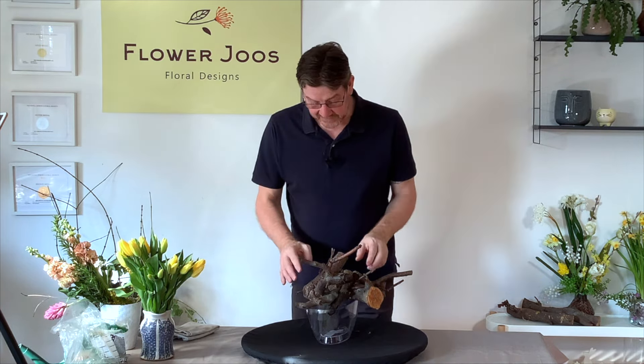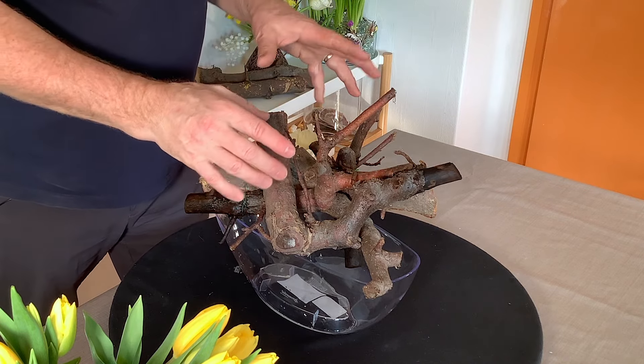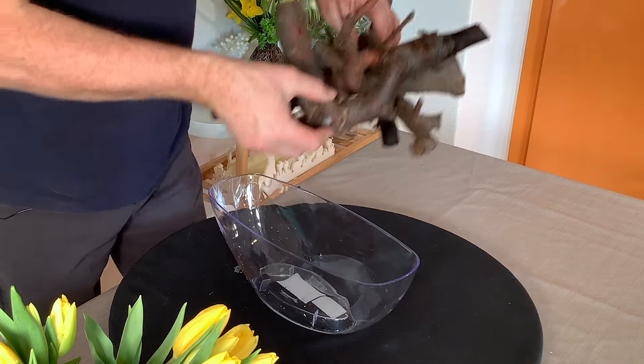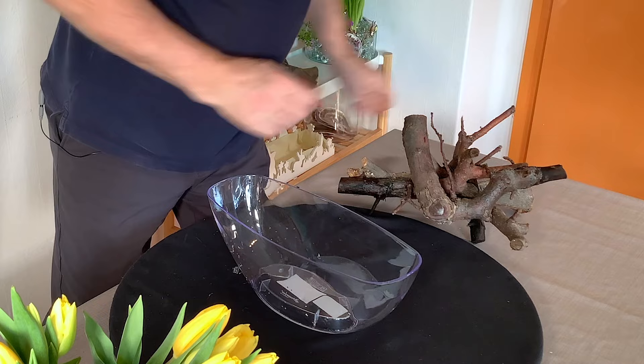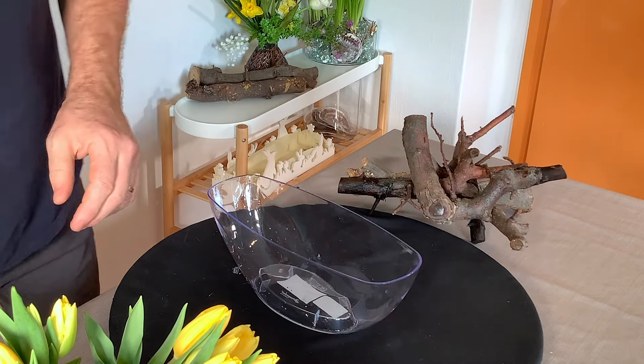What I've done is I've found a few twigs — I used this in a design before, that was in a planted design — but I've just wired them together to create a little bit of a structure that we can sit on top of our arrangement or our container.